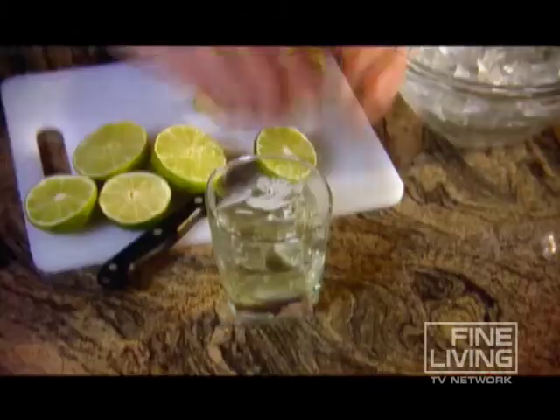The lime. So simple. So small. So powerful. Unleash its flavor at your next bash.